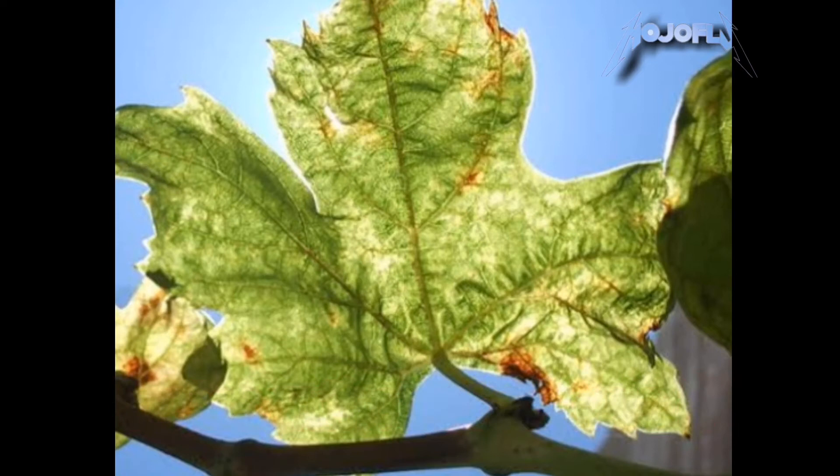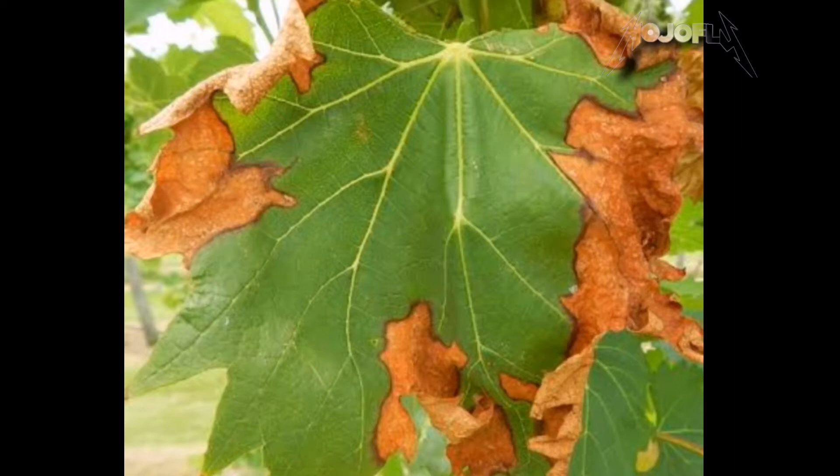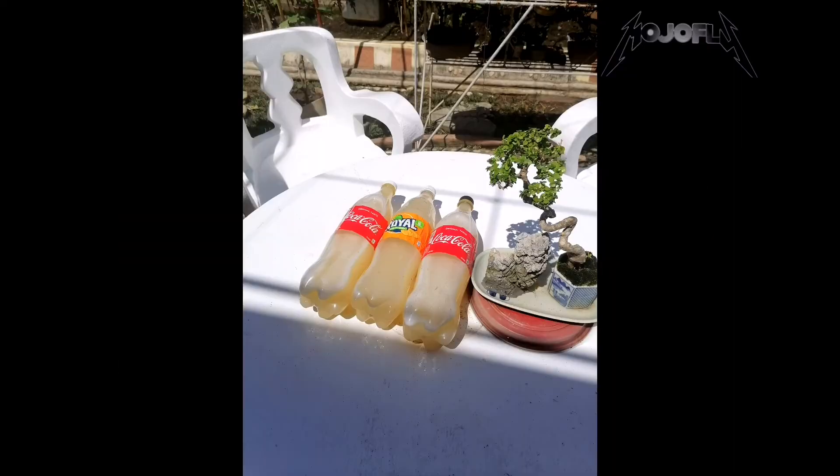Essentially, photosynthetic bacteria are prokaryotes that are capable of converting light energy from the sun into chemical energy through a process known as photosynthesis. They are also classified as photo-autotrophs because they can make their own energy using inorganic material from their surroundings.